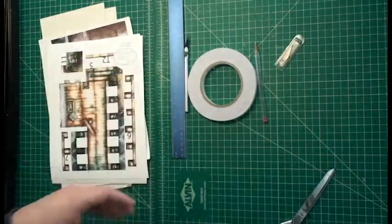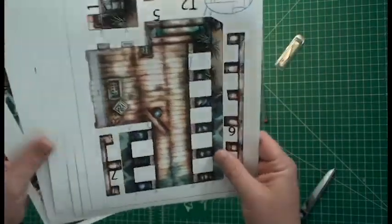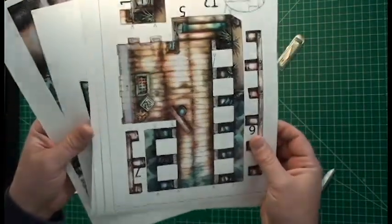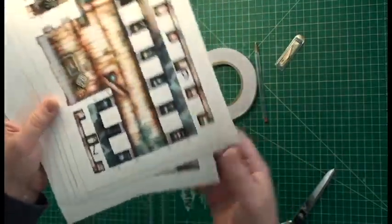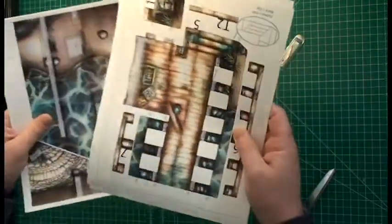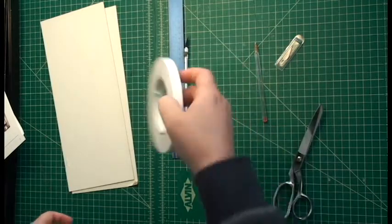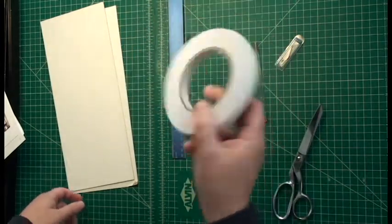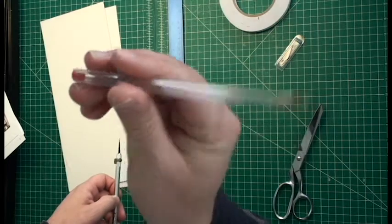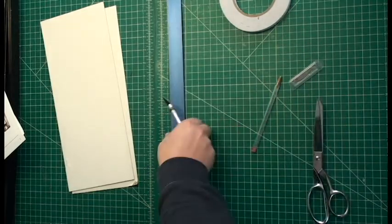First thing you're going to do is gather your supplies. You're going to need to have printed out your pop-up docks PDF double-sided on — I like to use 60-pound cover stock or 80-pound cover stock. Either one of those is great for card stock or cover stock. The terms are sometimes used interchangeably. You'll also need scissors, glue or tape — I'm using double-sided tape because it makes things go faster, no dry time. A scoring tool — I like to use a dried-out ballpoint pen — an exacto knife, some extra blades, and a ruler.